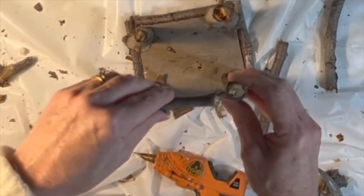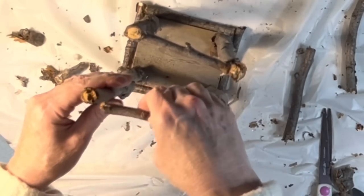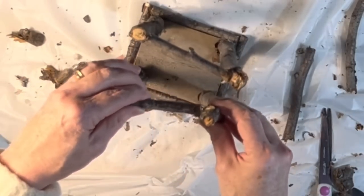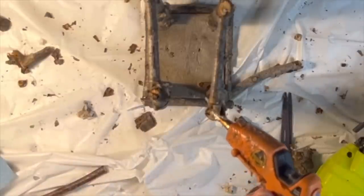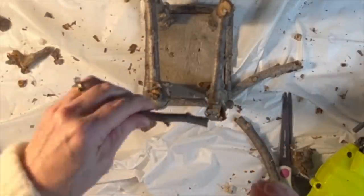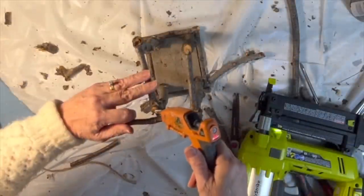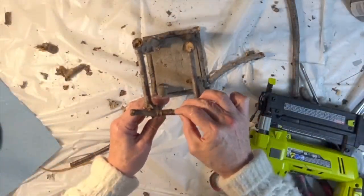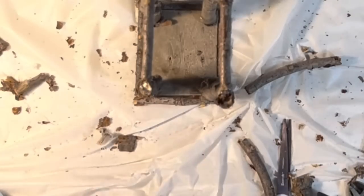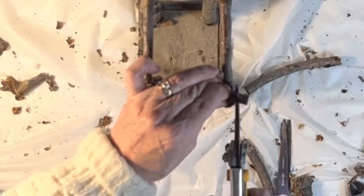Next, I glued a stick at the top and between two of the large sticks on the right-hand side, and then glued another stick between the two large sticks on the left-hand side. Then I glued a stick to the top of the two large front sticks and another stick to the top of the two back sticks, cutting the sticks with my pruners to fit as I went along.